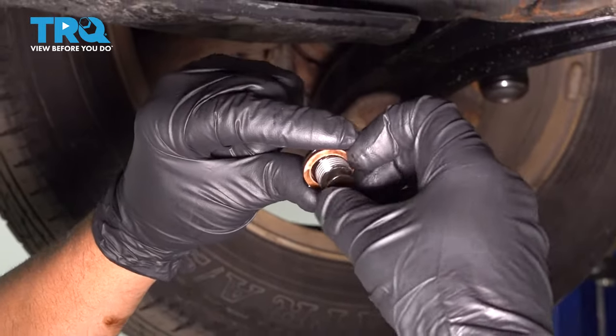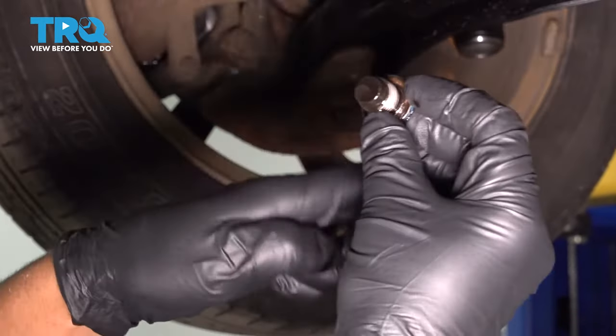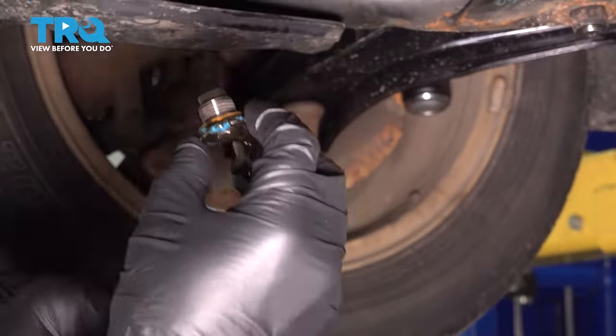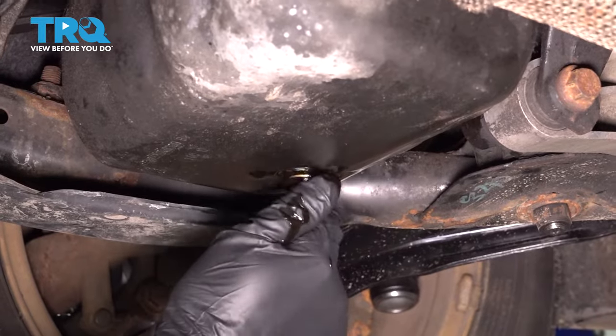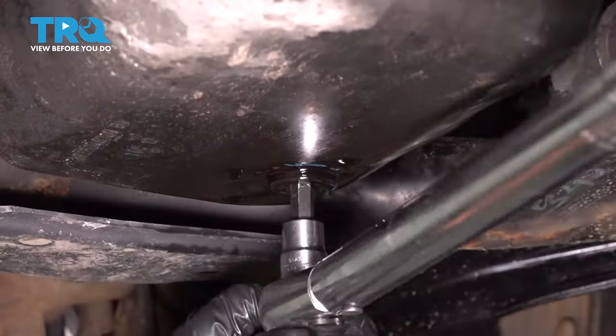On the drain plug, you wanna take the gasket off, put a new gasket on there, and reinstall it. We wanna torque the drain plug to 22 foot-pounds.